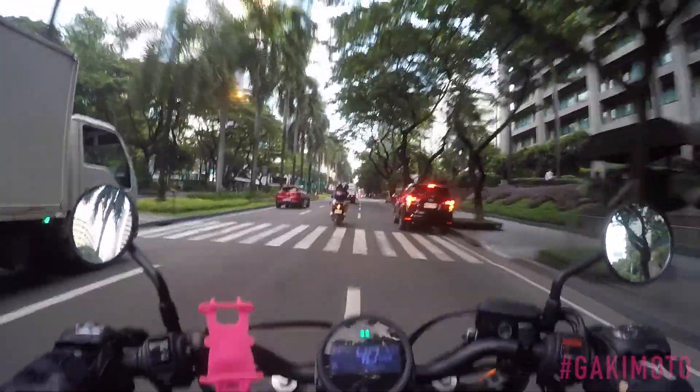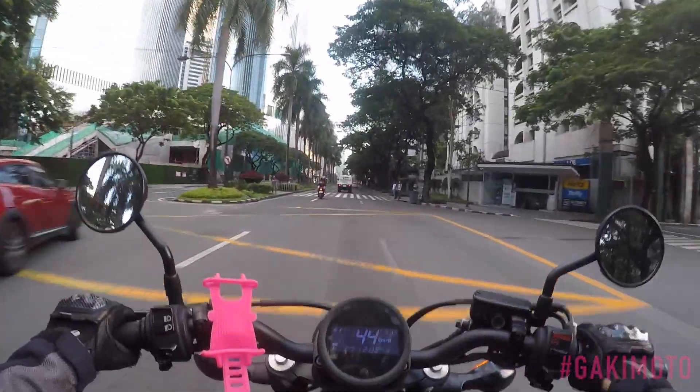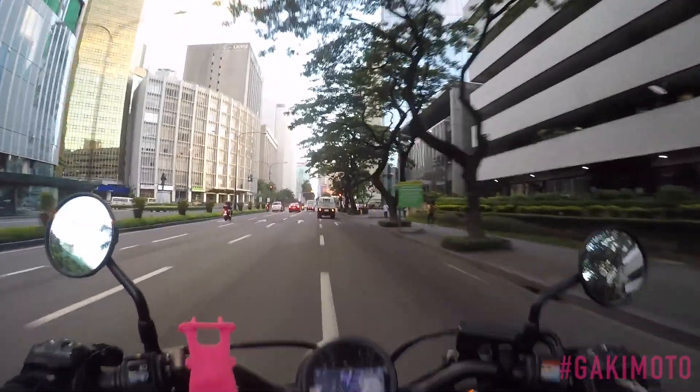Suspension test. Cradling my ass. Suspension is pretty good. Let's get the Mango Review rolling, starting with styling and aesthetics.